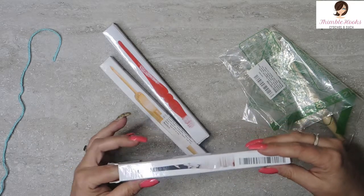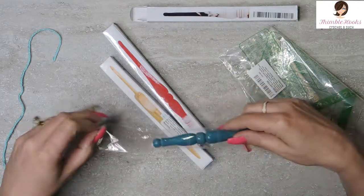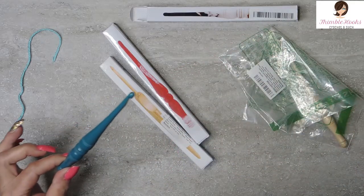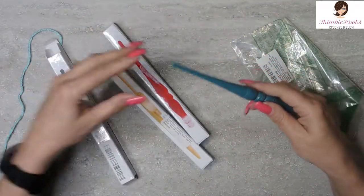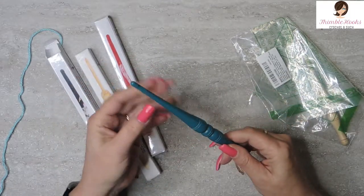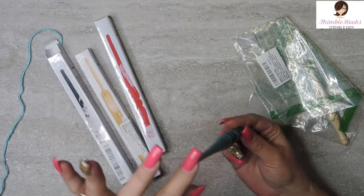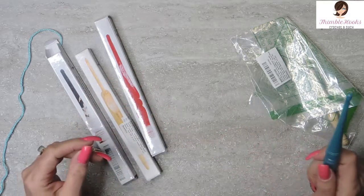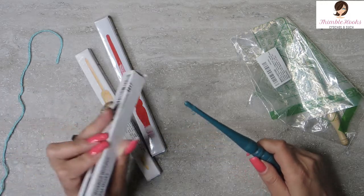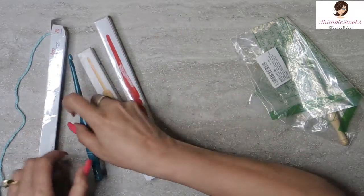This one is a 5.5mm — the turquoise one. It is a resin, so it's a plasticky one. It's a nice teal turquoise color. It's a 5.5mm. This one wasn't labeled; I had to look it up — the label wasn't there on that one. But how cute is this? I'm going to use him in a moment.